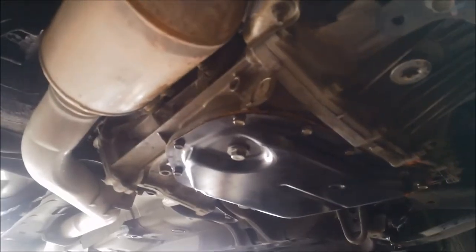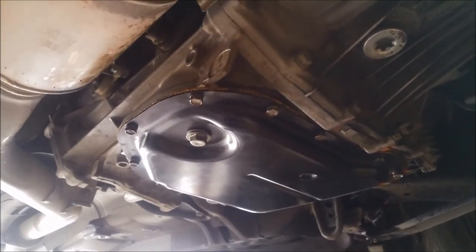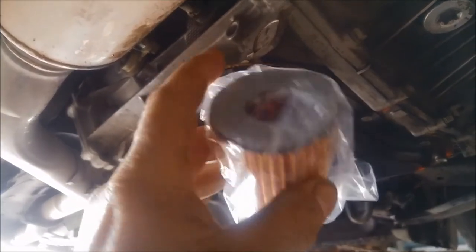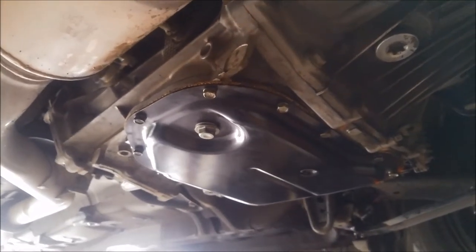Now these transmissions — the TR580s — they actually have an inline filter as well, which looks like this. However, you need to disassemble the transmission, or pull it out and apart, to replace that one.